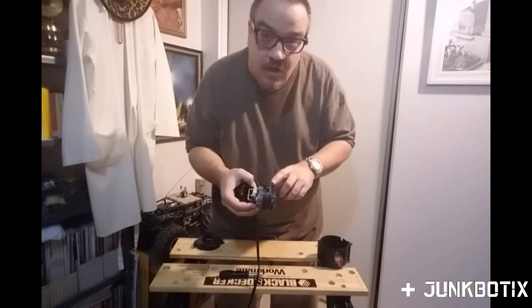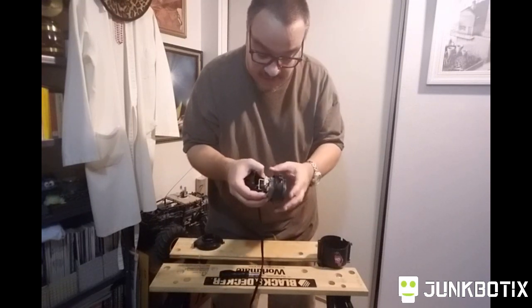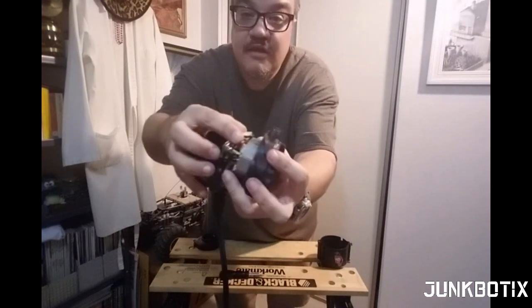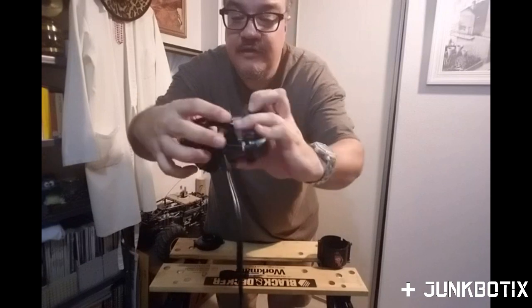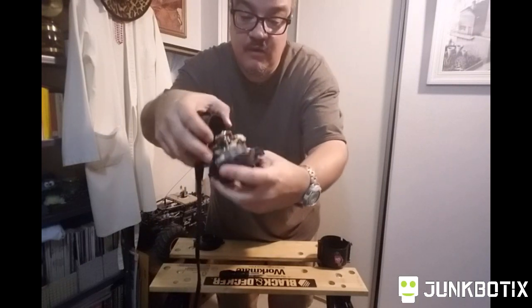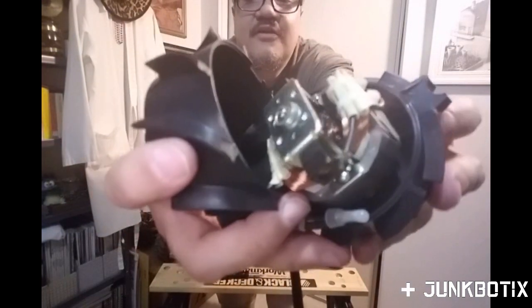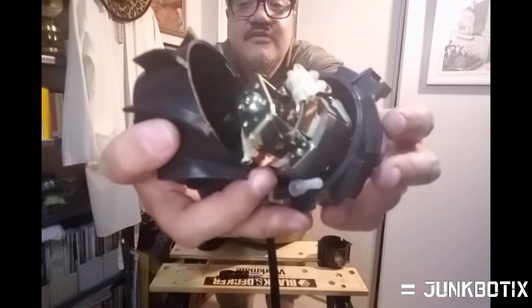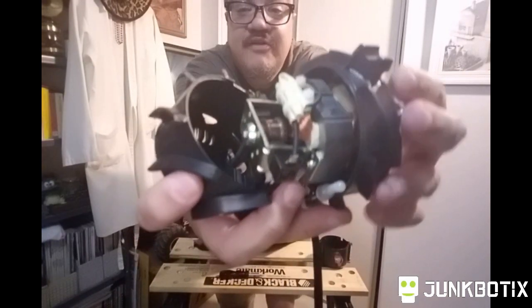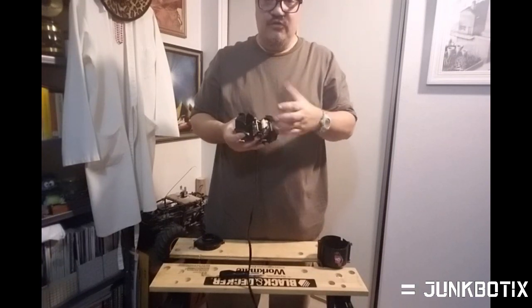Interestingly, it does have a commutator, so it's a commutated motor. That means it's probably what's called a universal motor — meaning you can run it off DC as well as AC. It has separate field coils — you can see one coil here and another one over there, two separate field coils — and then there's the motor armature and the commutator.